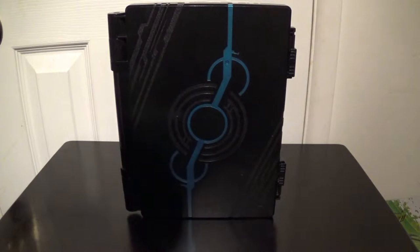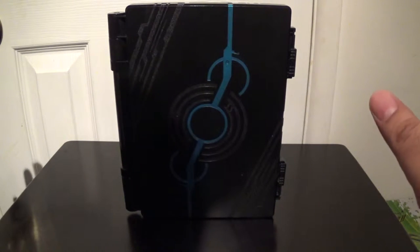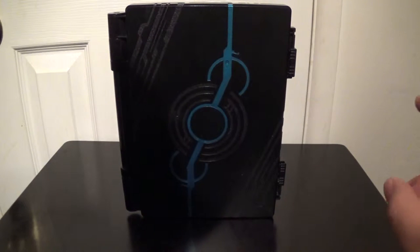Hey everybody, it's Pond1138, and I just want to do a really quick video review of the Kamen Rider O's O-Metal Holder. I can't say it — it's the O-Metal Holder. That's real hard to say.